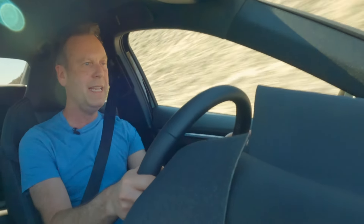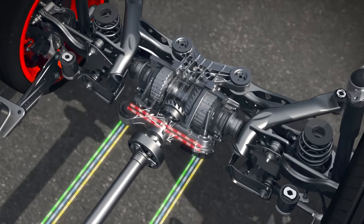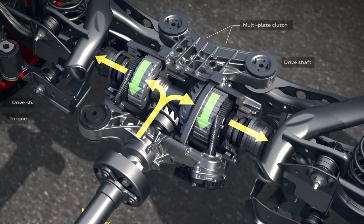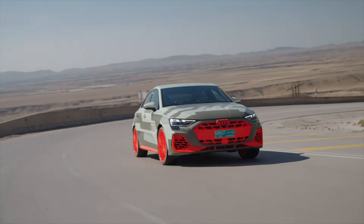The suspension has been gone through, and we've got bigger brakes — up from 17 to 18 inches. Crucially, we've got the torque splitter that debuted on the RS3. That's two clutch packs either side of the rear differential, so it can channel torque up to 100% on one side or the other. That's huge because you can really power on — turning into a corner like a left-hander, you can power on the right axle.